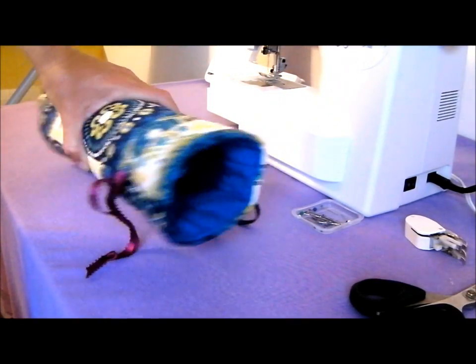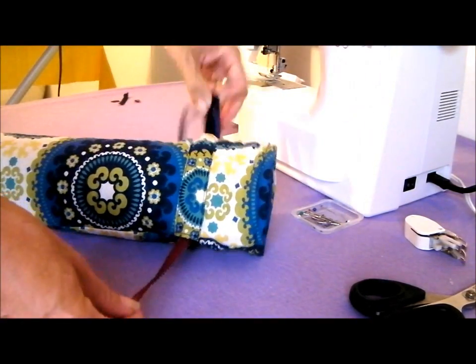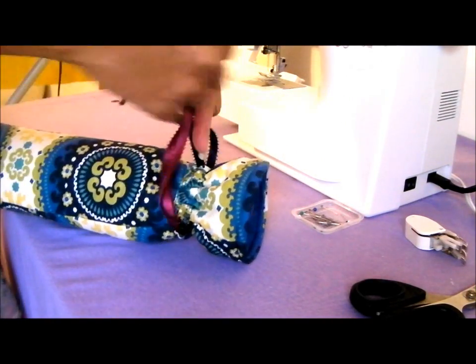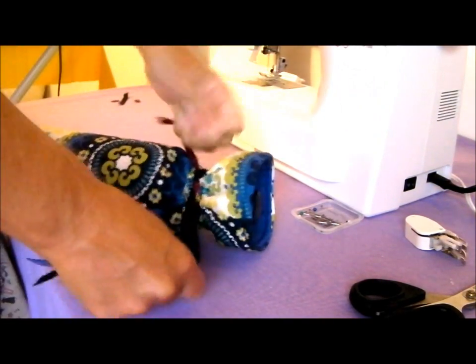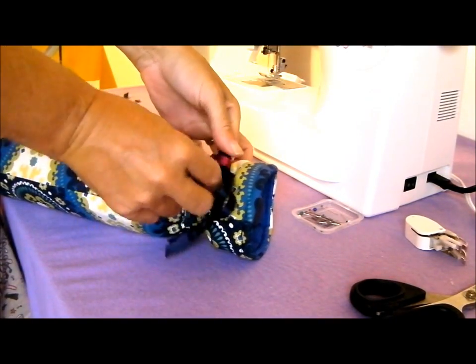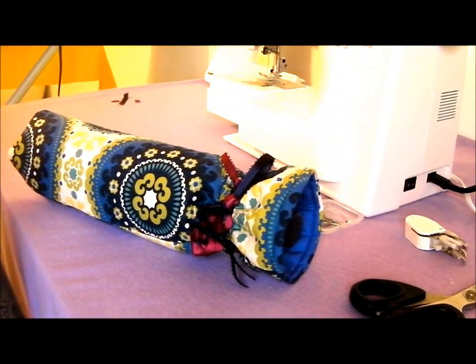Our wine cooler or wine container is nearly done. All we need to do is slip our bottle inside, pull these ribbons and tie them in a nice knot or a bow. And our bottle of wine or spirits or whatever you're giving somebody is done. Thank you very much for watching. Pop on over to Sew So Easy — there are lots more sewing tutorials on there that you might be interested in. See you again soon.